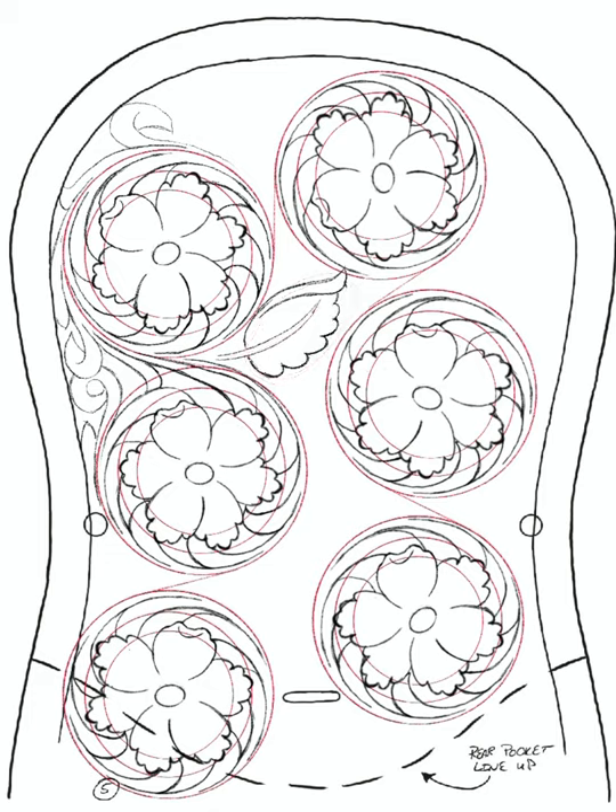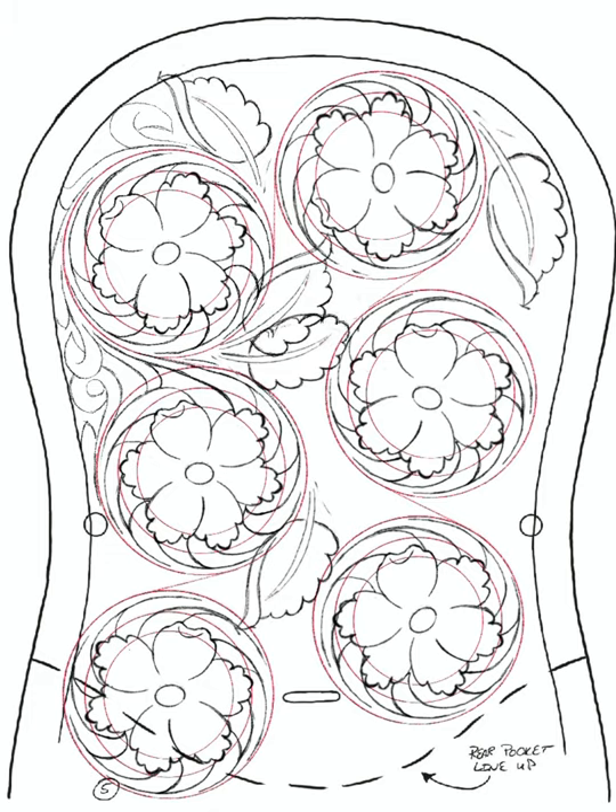It sped things up a little bit. This is right at three hours of sketching over the course of four days to be able to come up with this pattern.